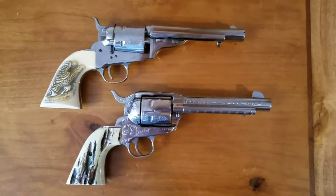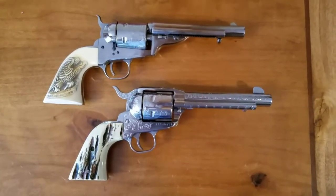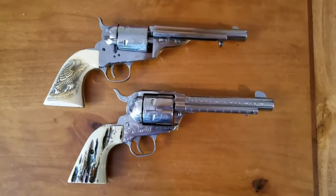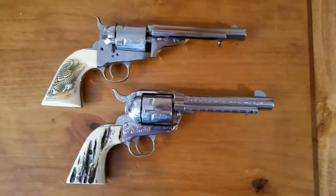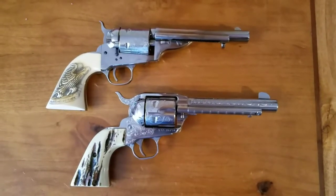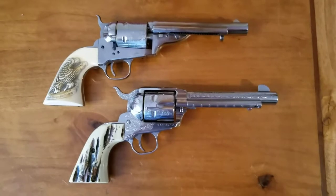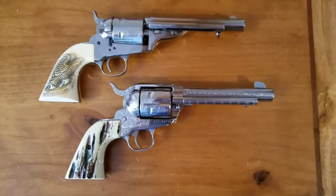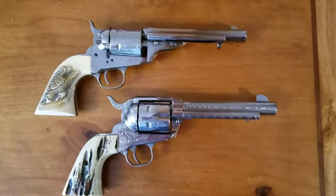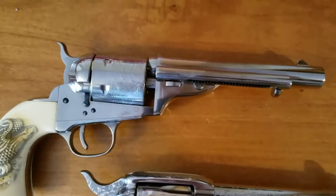Here are two of my six guns — one is stainless steel and the other is nickel plated. The bottom one is a Ruger New Vaquero, patterned after the 1873 Colt — similar sized but it's a Ruger, not a Colt. The top one is an 1872 model Colt replica in 45 Long Colt. Both are in 45 Long Colt. I love these two guns because they're easy to upkeep and easy to keep clean.